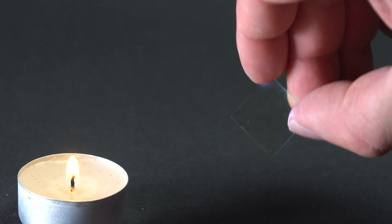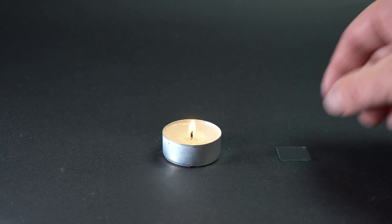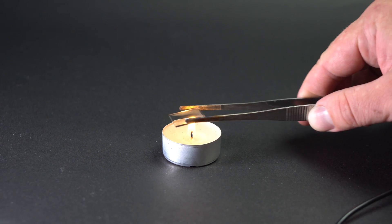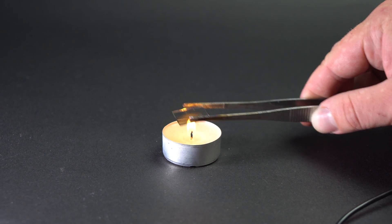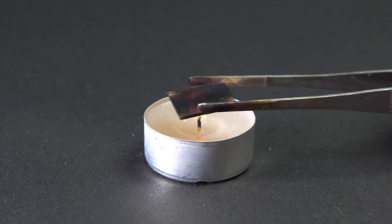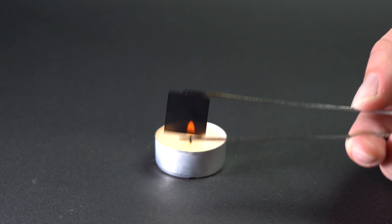The next stage is preparing the other piece of glass, which will serve as an anode. It needs to be coated in a layer of graphite or carbon, which will act as the catalyst of the reaction. I am passing this piece of glass through a candle flame, and I can see soot start forming on the surface — and this soot is pure carbon.